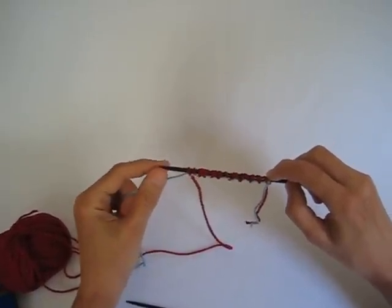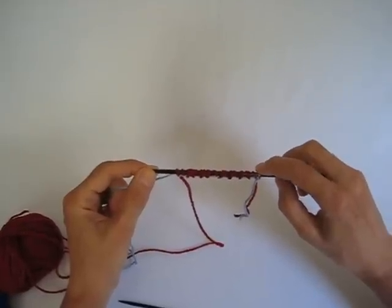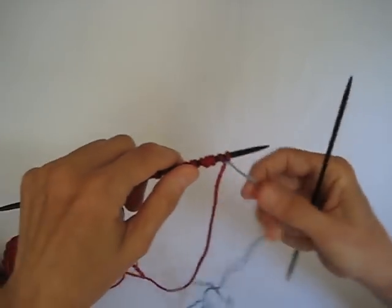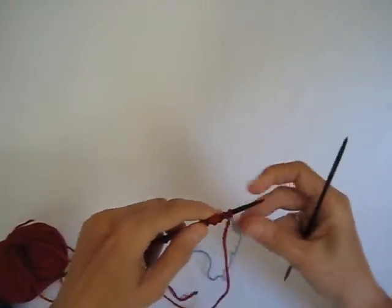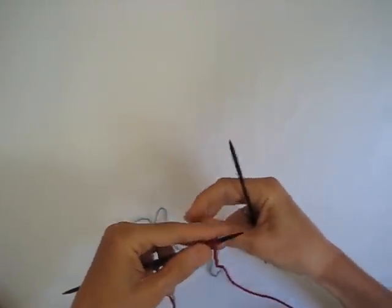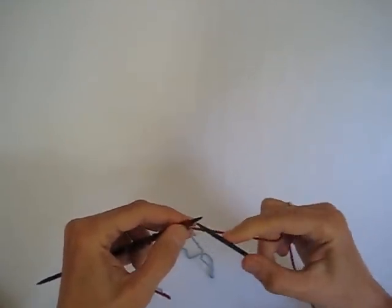Now in order for this to work as a provisional cast on, you have to first work a foundation row. So I turn my knitting and we're not using the waste yarn anymore, so you can just put that to the back. And with our sock yarn, we're going to purl through the back stitch of the first needle.